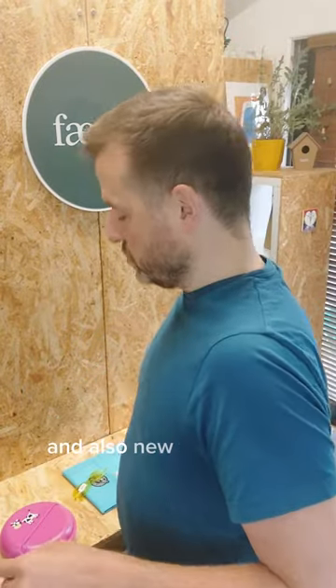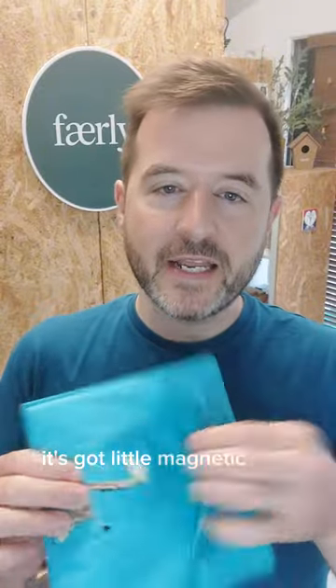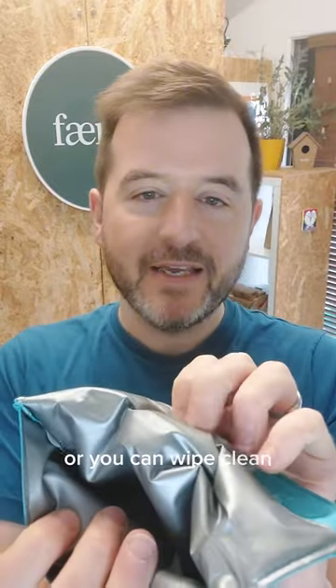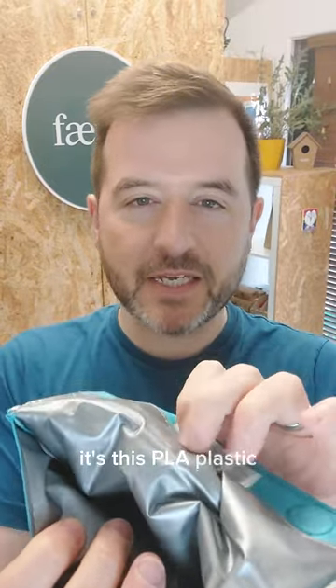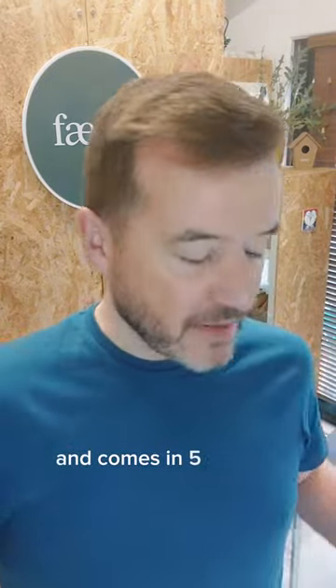Also new to us this year is the lunch bag. It's got a little magnetic clip so it's easy to close. It's made from washable material — you can machine wash it or wipe it clean. It's this PLA plastic, designed to be used over and over, really easy to wash and clean, and it comes in the five animals.